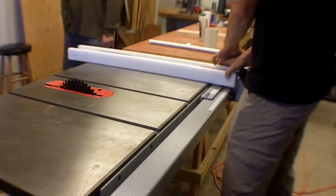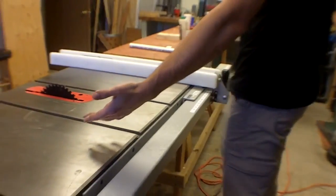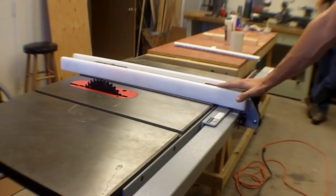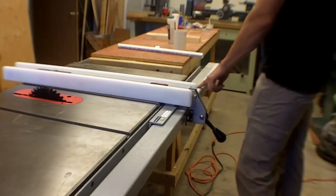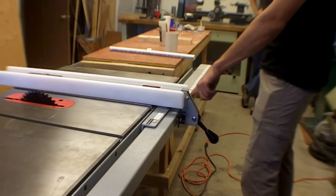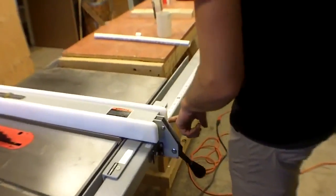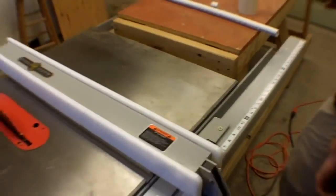The fence slides back and forth. It can go to the other side of the saw blade if needed. It slides when this knob is in the up position; press it down and the fence doesn't move anymore. There is a measure on the fence with a little indicator — that's the distance between the fence and the blade, which is the width of the cut.